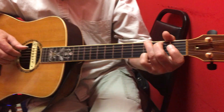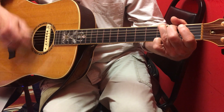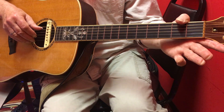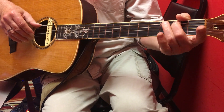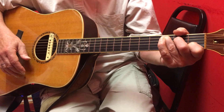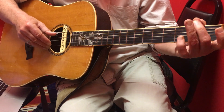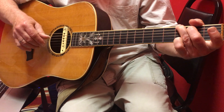This is a plucked strum: one, two, three, four, one, two — after the two we stop and do the walk-up — three, four, one, two, three, four, one, two. After the two in the second measure of the C, we do the walk-down — three, four, one — then it goes to the other one.